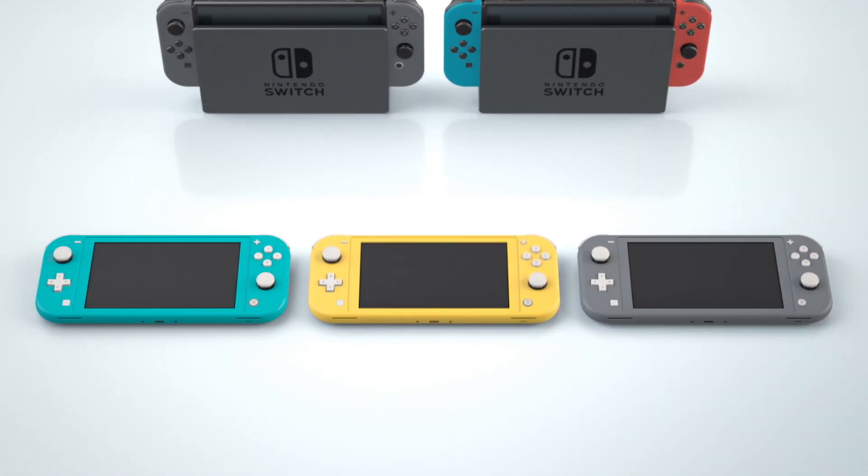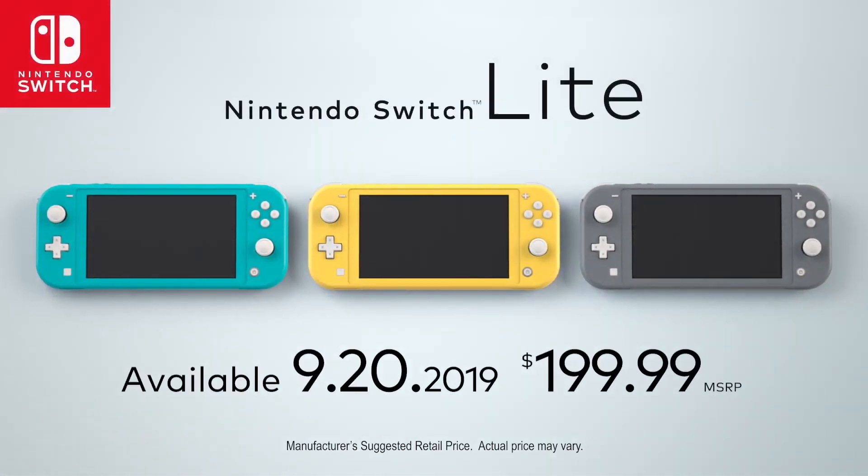The Switch Lite will run $200 US dollars, which I think is a bit too expensive for this device. I really think $150 would have been a better choice, to try to offset the sales of the 3DS at this point, because the 3DS is basically done and over with. Why isn't it $150, Yuki? Why is it $200?